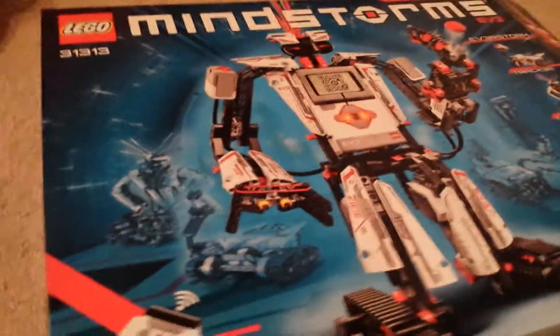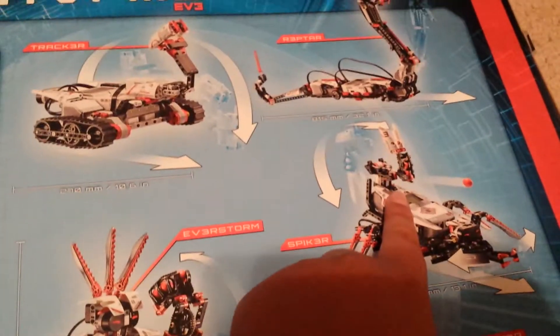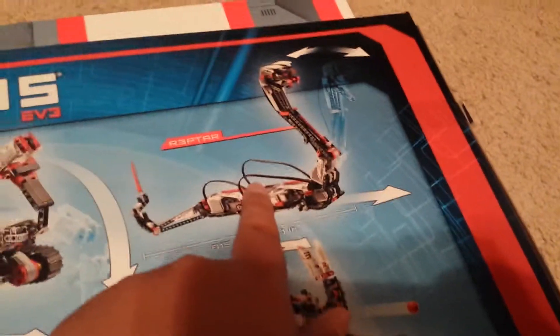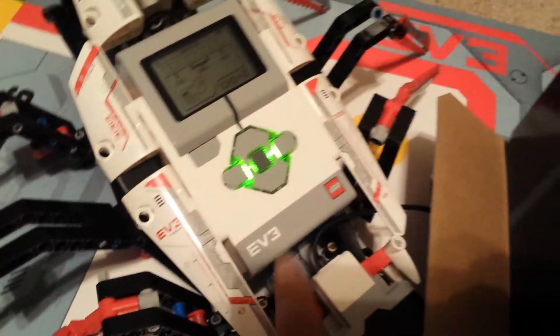I have the actual box here. You can build multiple things. And then on the back here, we have all these robots. We have Everstorm, Gripper, Spiker — which is the one that's over here — Raptor, which is a snake, and the tank thing. This thing is basically the brain of everything, which is here. And I have the controller.